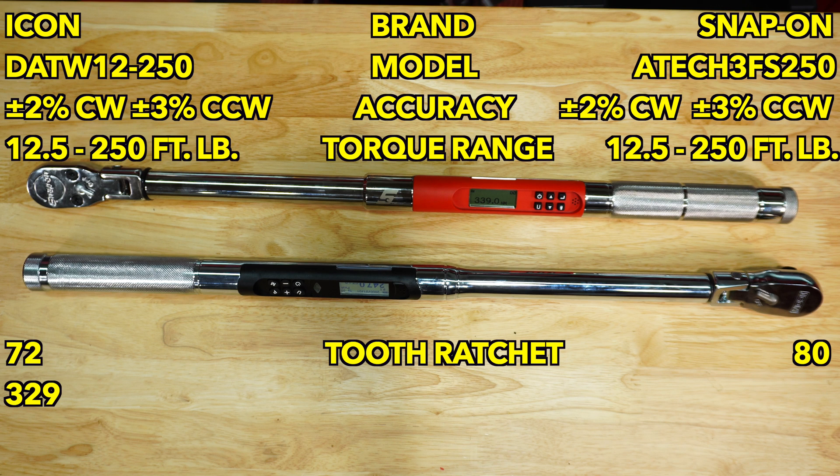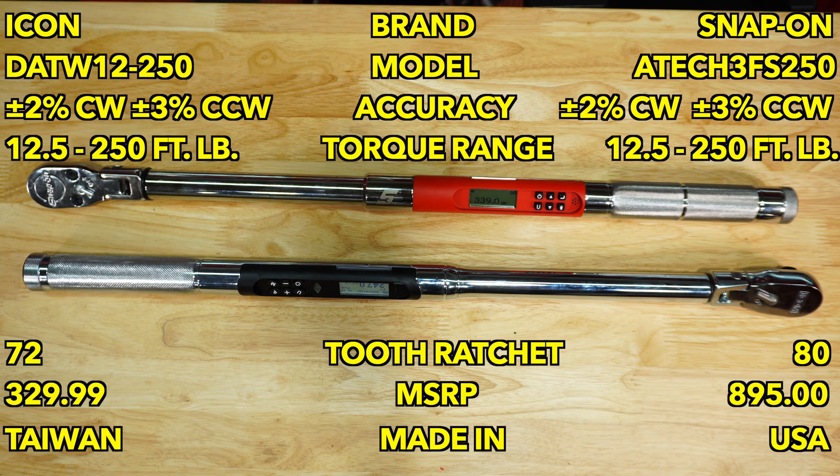Looking at the specs, accuracy is the same and the torque range is the same. There are very few differences - one is made in Taiwan, one is made in the USA. The Icon has a 72-tooth ratchet head whereas the Snap-on has an 80-tooth. Let's get them on the CDI tester for a baseline audit, then we'll cycle them a thousand times.